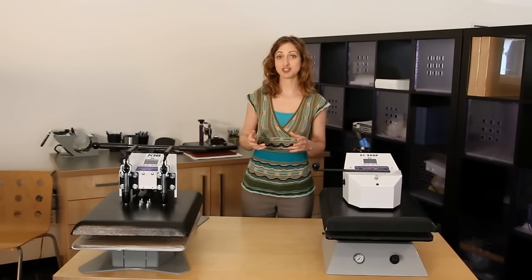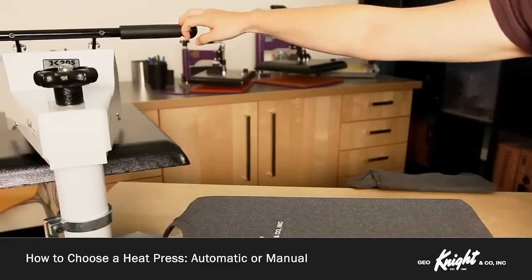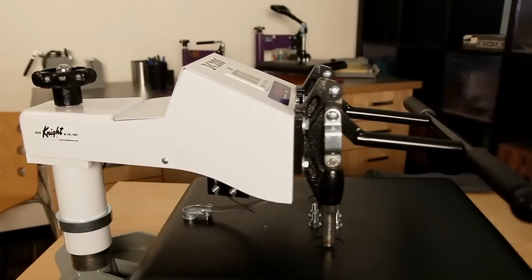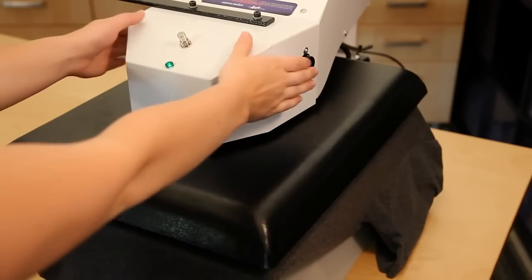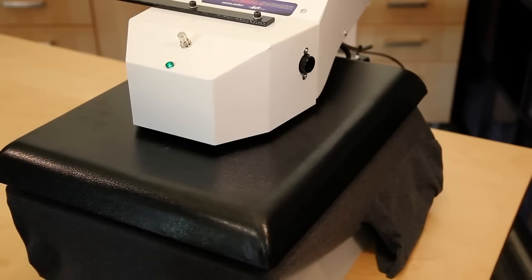The next decision in choosing a heat press is whether to have it manually or automatically operated. If you don't have a fast-paced, constant pressing environment and are pressing at sporadic times or in smaller quantities, a manual-operated machine will provide professional results for the smallest investment. However, air-operated automatic presses provide the ultimate easy-to-use press with a quick push-button operation. These presses are necessary for constant-use environments where labor costs and operator fatigue are of greater concern than the initial investment cost.